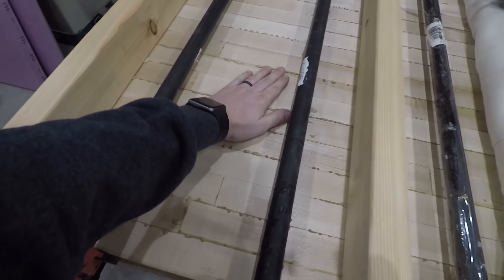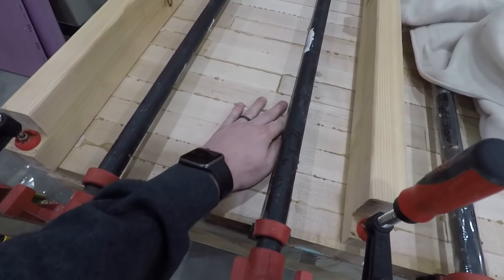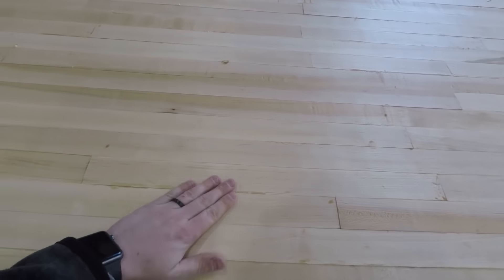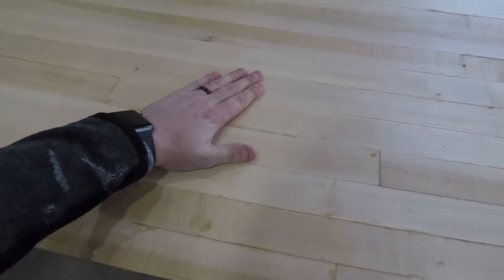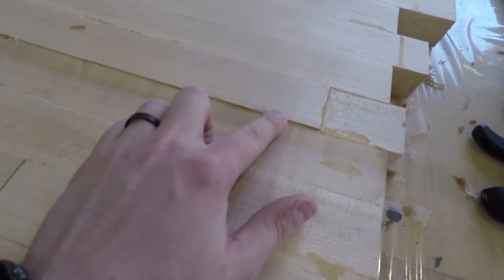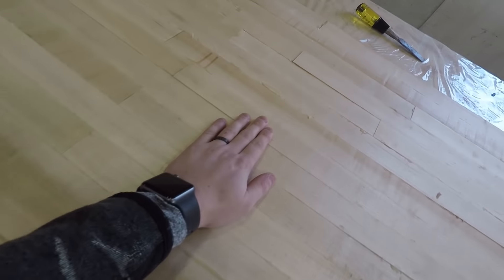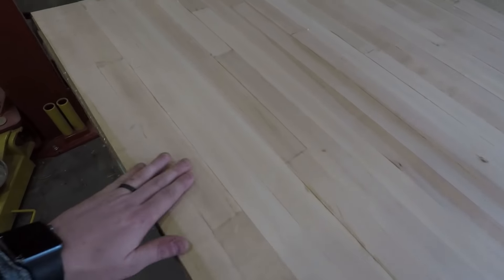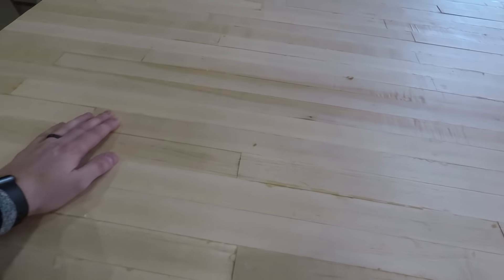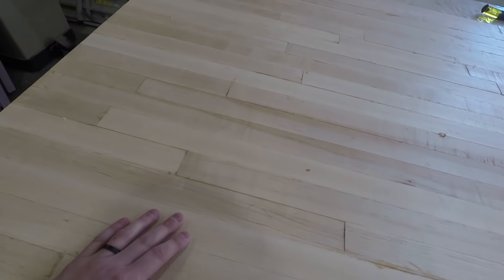It has dried quite a bit. I'm going to uncover all this, undo these clamps, take off these boards, and chisel off all the glue residue so it doesn't clog up the sander. I got all of the glue squeeze-out chiseled off. Now the point is just to flatten this. This worst piece is probably up a 16th, so I'll have to sand that out — for the most part it's very flat, but there are a few that are off a little bit. I'm going to use my belt sander first and just knock this down, get it really flat, then we'll go up the grits.